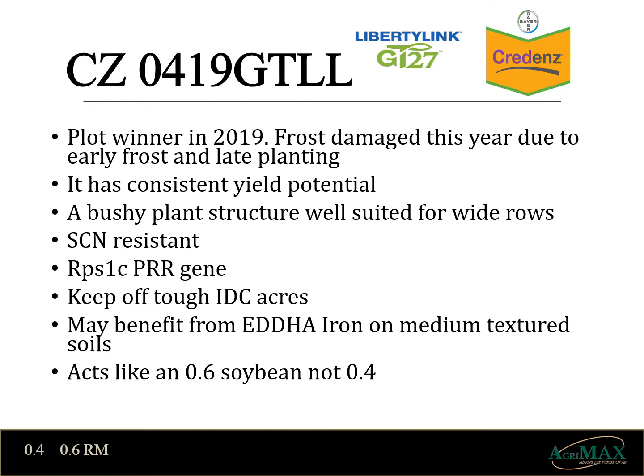Credens 0419 is a medium height plant. It's also bushy, so it's well suited for wide rows. It has a very good defensive package hosting a cyst resistant trait and 1C for phytophthora root rot. This soybean was a plot winner in 2019. One thing to take note of with this variety is it acts like an 06 maturity plant, and this year was damaged by the extremely early frost. So place it where you can handle an 06 soybean.